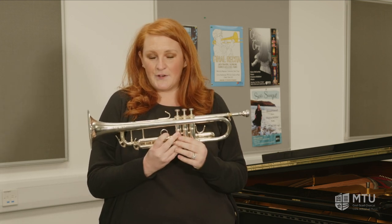Hi, my name is Pamela and I am a trumpet teacher at MTU Cork School of Music. Today I'm going to tell you a little bit about the trumpet. The trumpet is the highest member of the brass family in the orchestra, with the lowest member being the tuba, and today I'm going to play a few little things on it to tell you a little bit more about the trumpet.